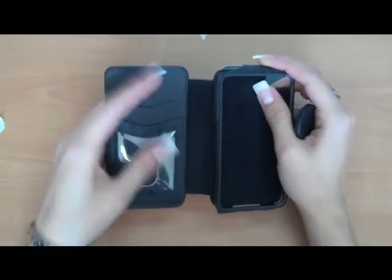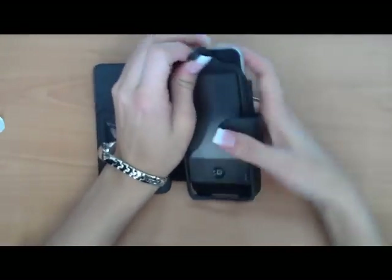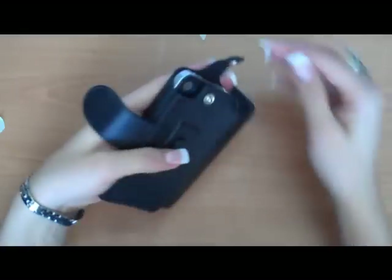You have a spot to put your credit cards, ID, driver's license, whatever you want to put in there. So you just unsnap it from the back, slide it in, snap it shut.